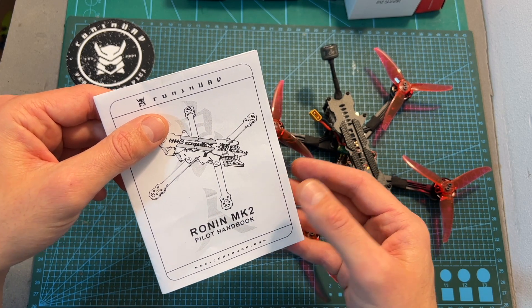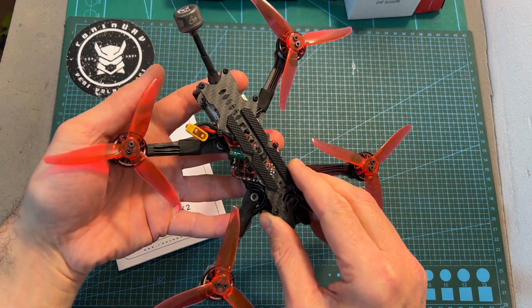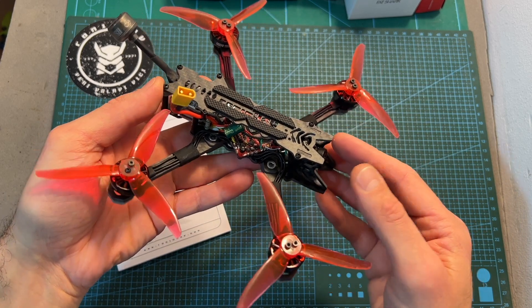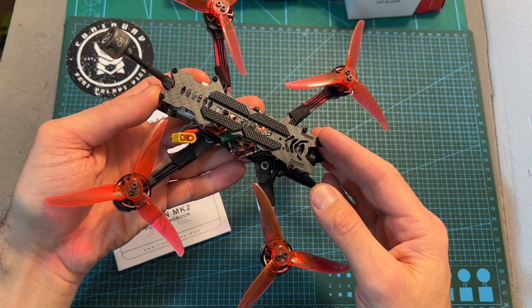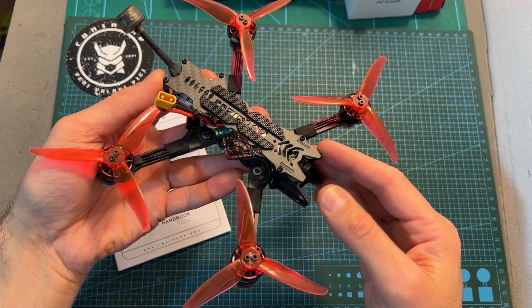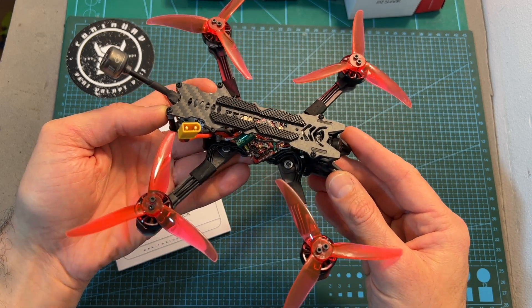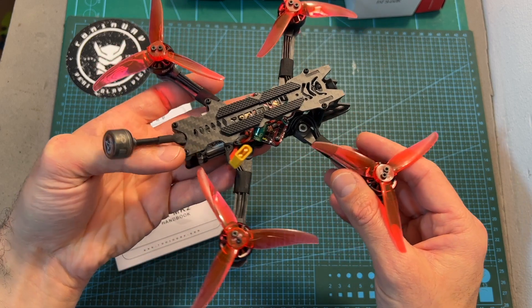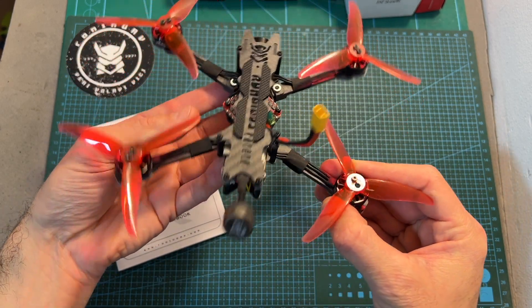After cutting his own frames, Rob decided to take it a step further and established an online storefront in which he sells his custom designs. In this quick video I'm going to go over the features and specs of this frame, give you my feedback after testing it out, show you the build procedure in which I pretty much transferred all the parts from the Recon FPV Recon 4FR to this new frame, and wrap up the video with some flight footage.